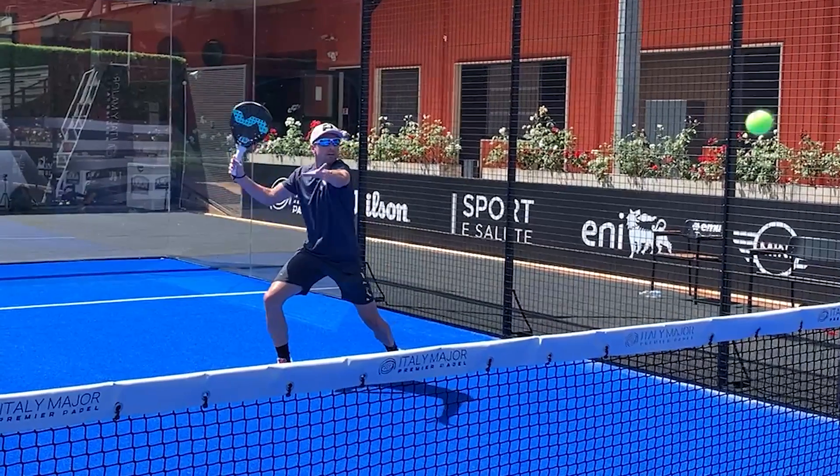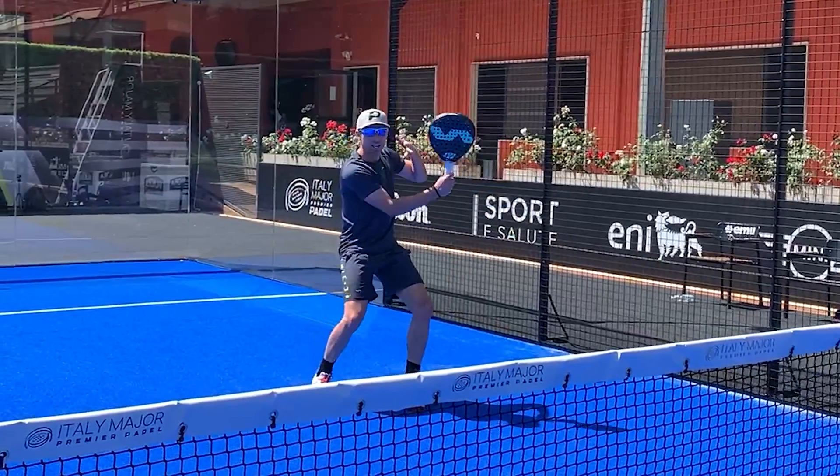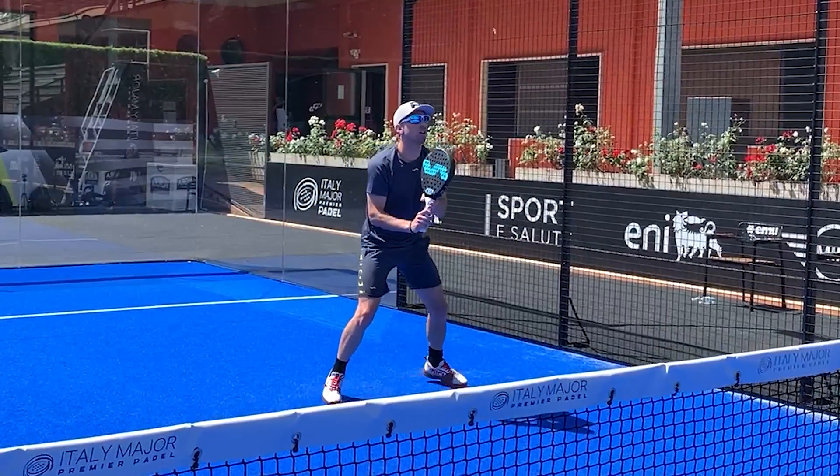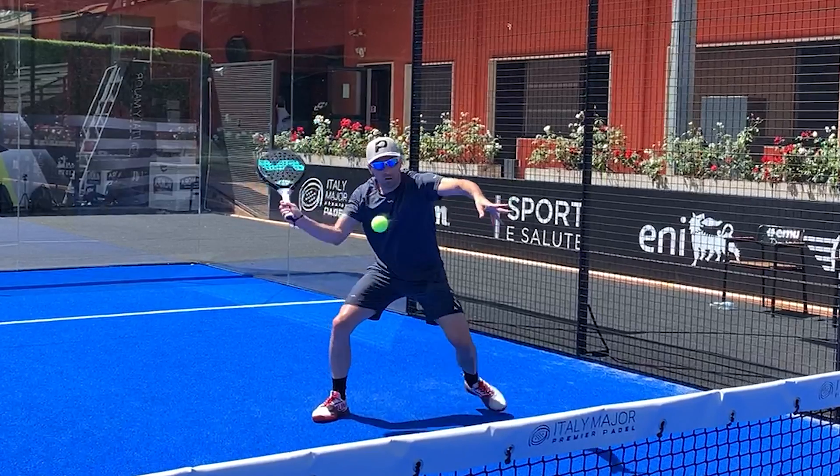Here comes another of the keys to Victor's forehand volley: the height. Notice that Victor always has his racket higher than the height of the ball coming toward him when preparing the shot. This way Victor gets a slice effect when hitting the ball, making it more difficult for the opponent.